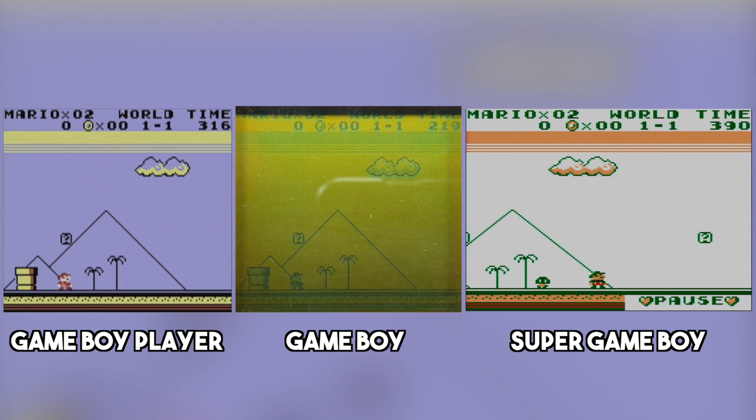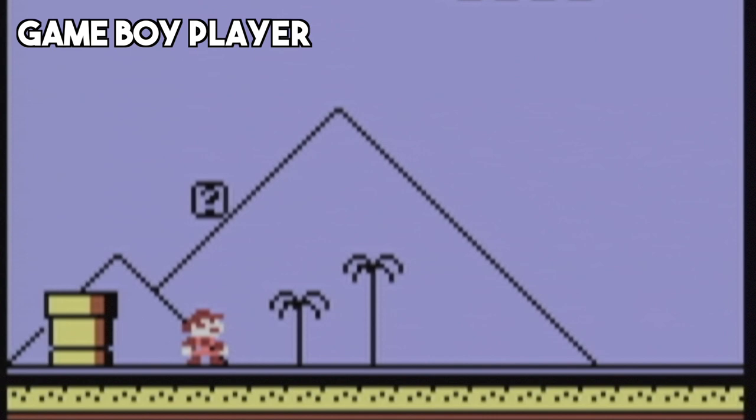Unlike the Super Game Boy, the aspect ratio is a lot more authentic whether you're playing games for the Game Boy, Game Boy Color, or Game Boy Advance. However, the biggest issue with the Game Boy Player is its image quality. Even if you're using the legendary GameCube component cables and an NTSC version of the boot disk to boot the Game Boy Player in progressive 480p mode, the display is still blurrier than a SNES outputting RGB.